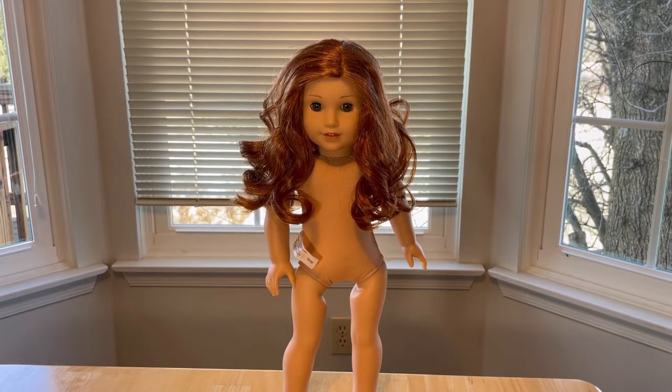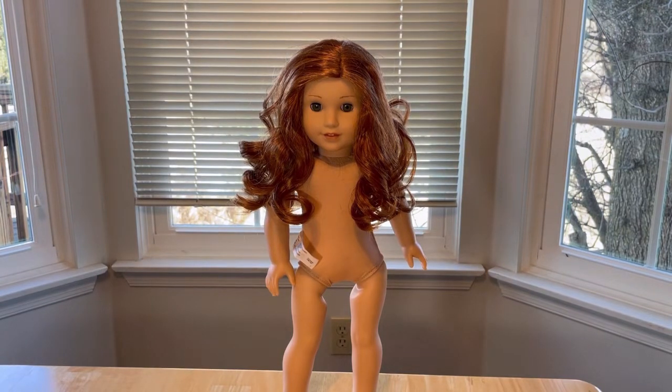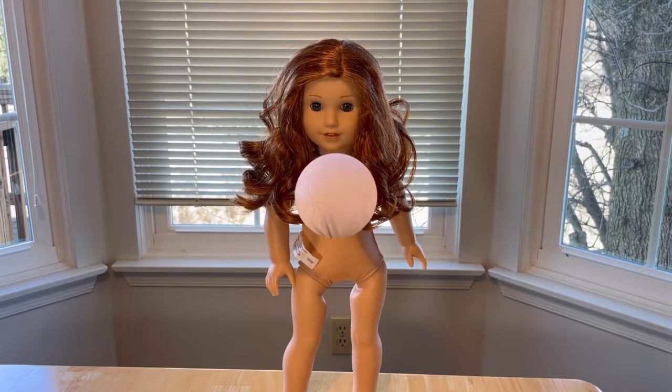Welcome back to Blog by Dolls. Today we are customizing this Blair doll. This Blair is in surprisingly good condition — I got her used off eBay, but there's really nothing wrong with her at all. You can tell she's used just by the slightly damaged stain of her hair, but it's not a big deal. I might actually use her wig for another doll. So let's get started.